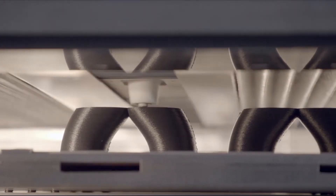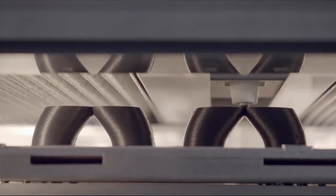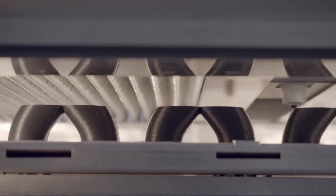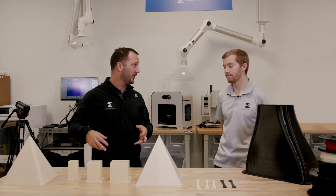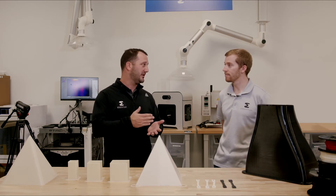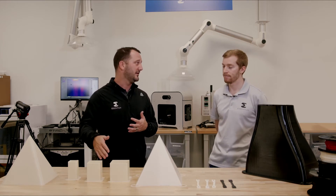For the customers out there who are wondering whether this is an industrial solution or a consumer or prosumer version — we've really built the solution for the factory floor, for those customers who need to depend upon the quality of the filament day in and day out.